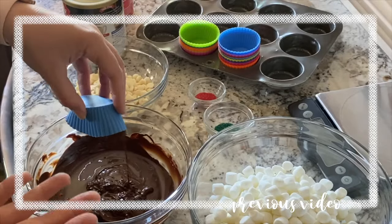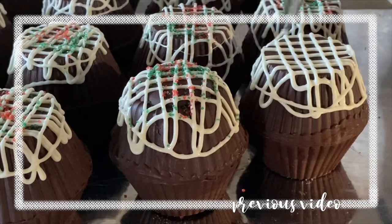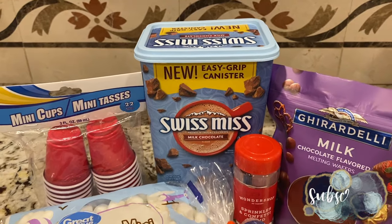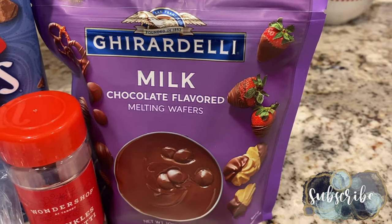For Christmas in 2020, I made some hot cocoa bombs using my silicone cupcake molds and they were a hit. So this past Christmas, I decided to make mini cup peppermint hot cocoa bombs.